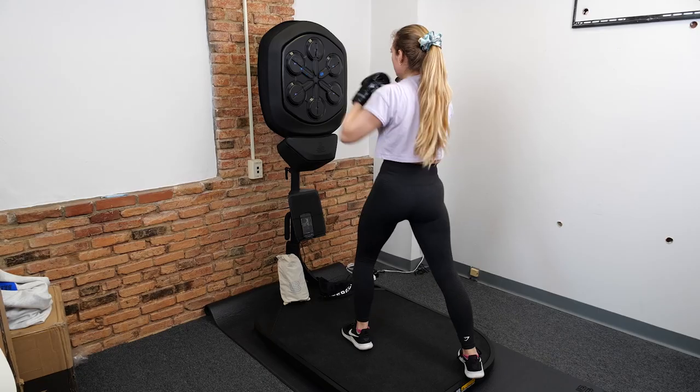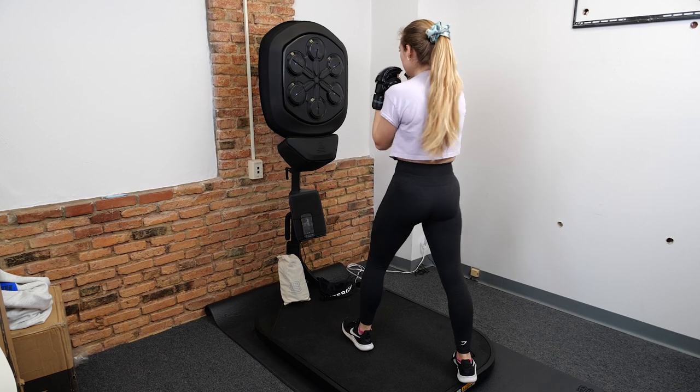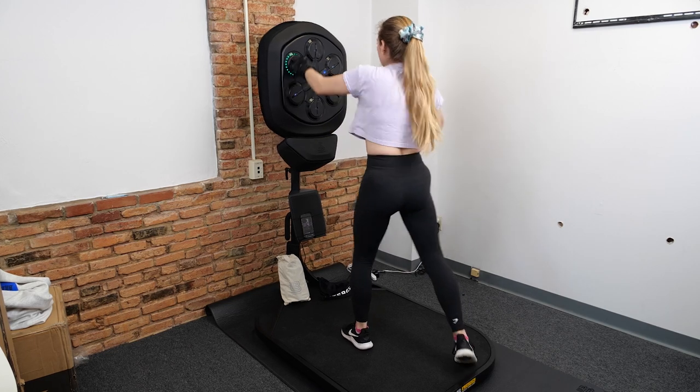The Lightboxer can be installed on the wall or it can come on a floor stand like I'm standing on right now, and you can buy different packages that come with either one or two pairs of boxing gloves, hand wraps, and a yoga mat.